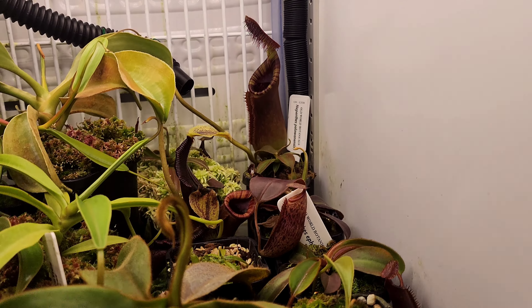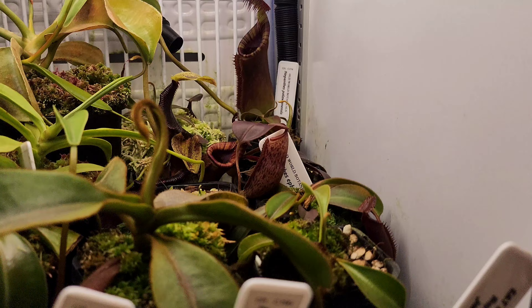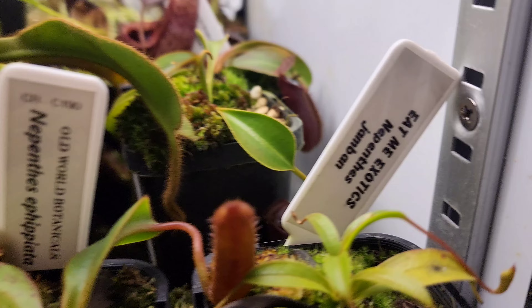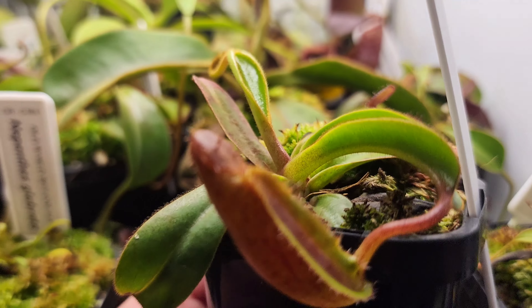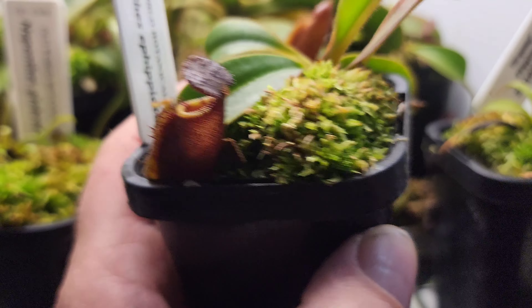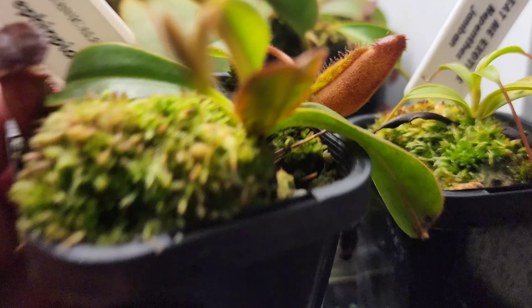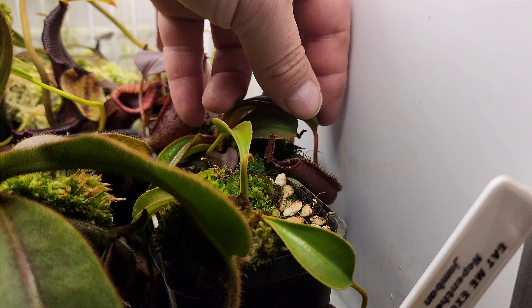Hiding in behind there is Diatas. Unfortunately I broke the lid on this pitcher trying to dig it out a while ago, but it's there and hopefully I think there's another one coming in there as well. There's another nice Rajah pitcher on my smaller plant. And another nice little Aristolicoides hiding in the moss there. We'll move up to the next shelf.